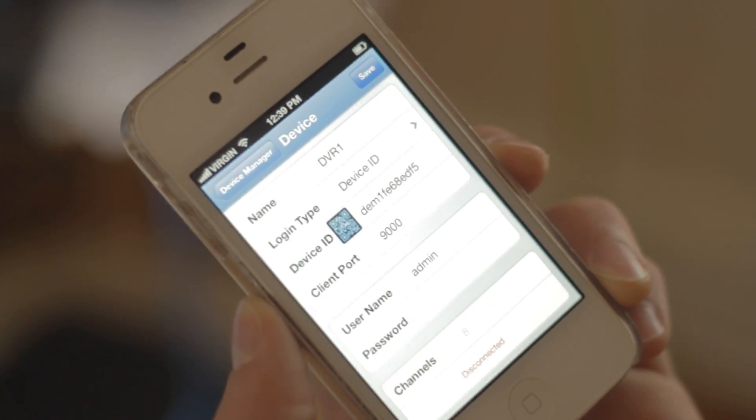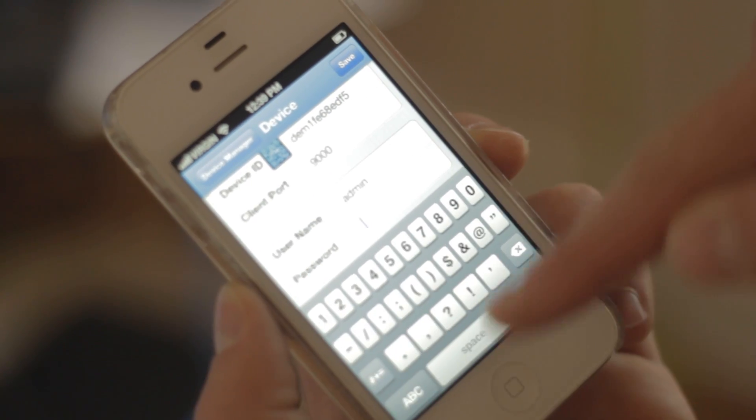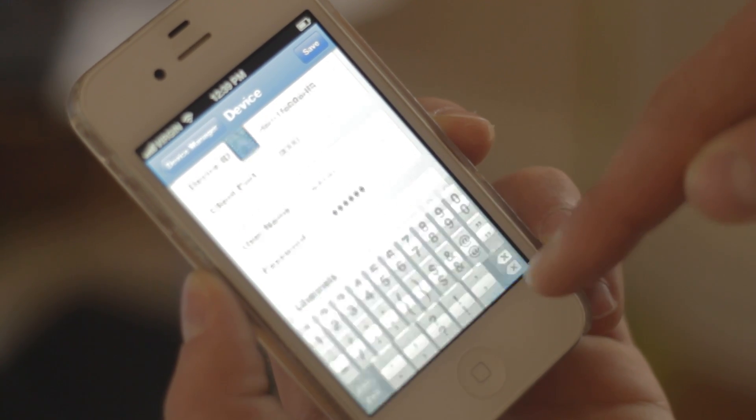By default, the client port is 9000, the username by default is admin, and the password by default is 00000. Tap Save.